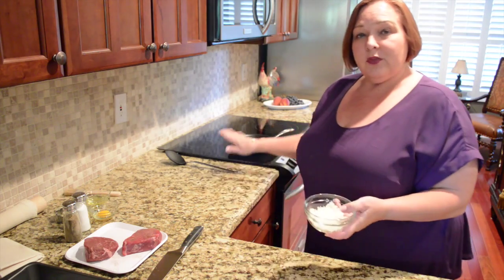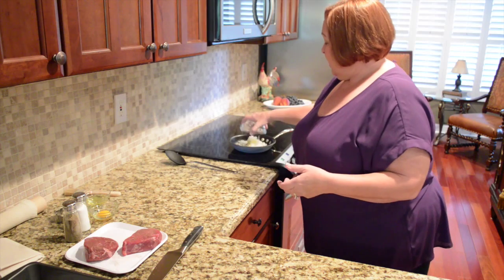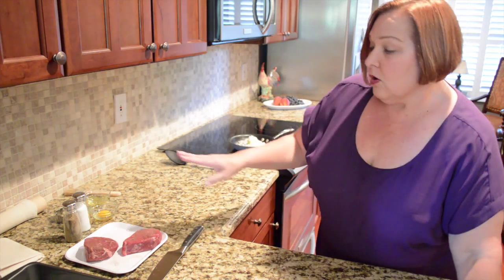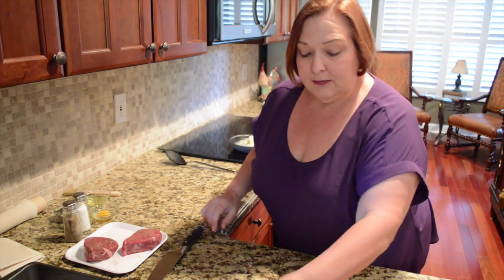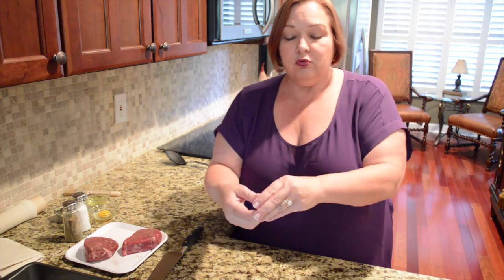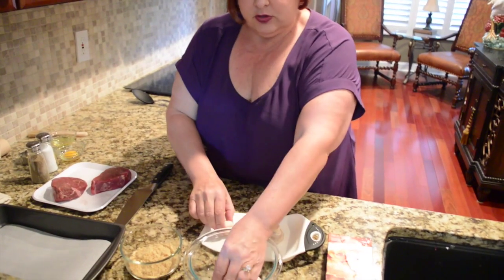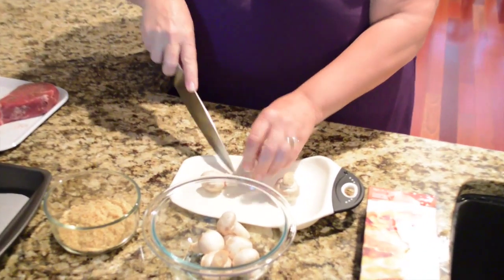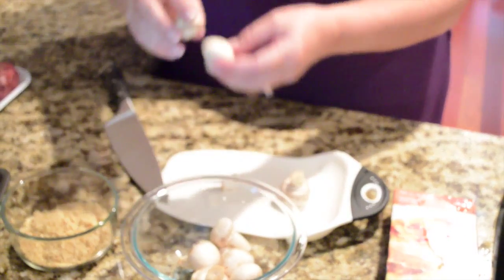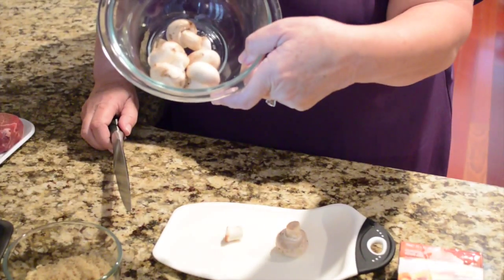I'm going to start with two tablespoons of butter on the stovetop and cook my onions down. I've already seasoned my beef with salt and pepper on both sides. While those onions are cooking, I'm going to take my mushrooms and find two nice small button mushrooms without much of a stem on them and set those aside. This one has a stem, but I like it, so I'm just going to trim that stem off. I'm going to set these aside for later, and now I'm going to finely chop the rest of these mushrooms.